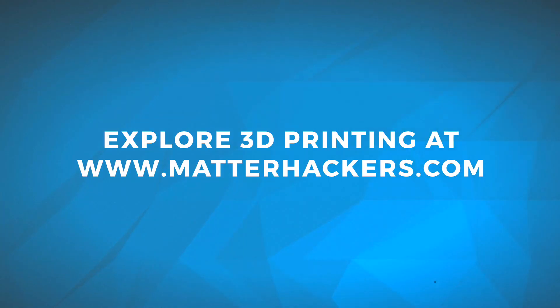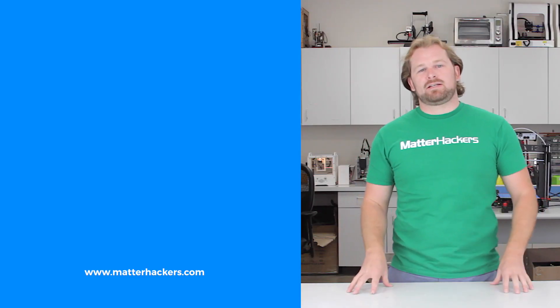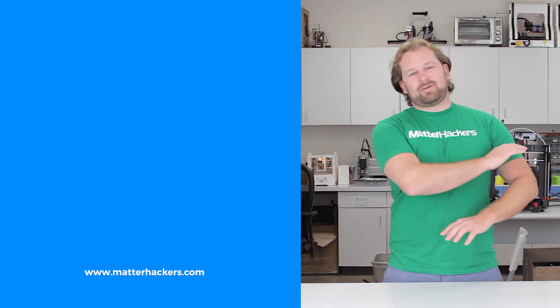Go be awesome. Thank you for watching. If you liked that, subscribe to our channel to keep up to date with all the latest videos. And don't forget, go to MatterHackers.com to shop for everything 3D printing.